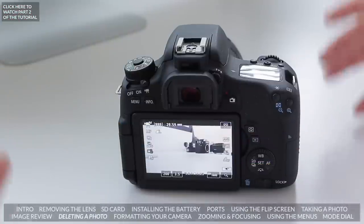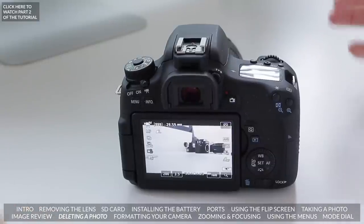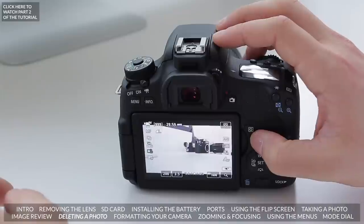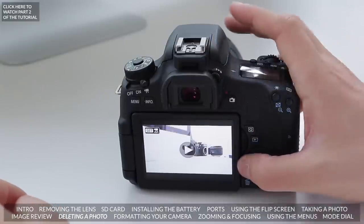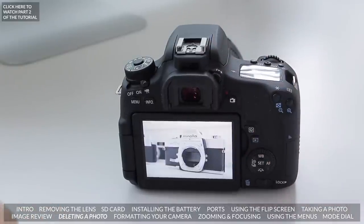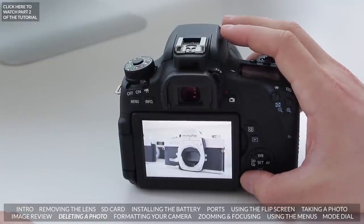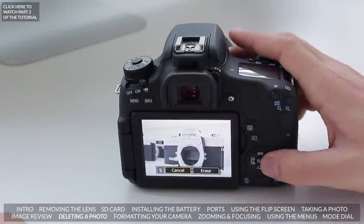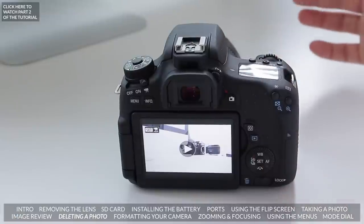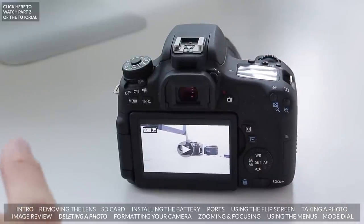Something you'll probably do quite often is delete an image or a video — sometimes we just don't take the perfect shot. To do this, hit the playback button and select the one you want to delete. Press the trashcan button, it'll ask you to erase it, and there it's gone. Once you hit that erase button it's pretty much permanent, so make sure to do it only when you really want to delete it.